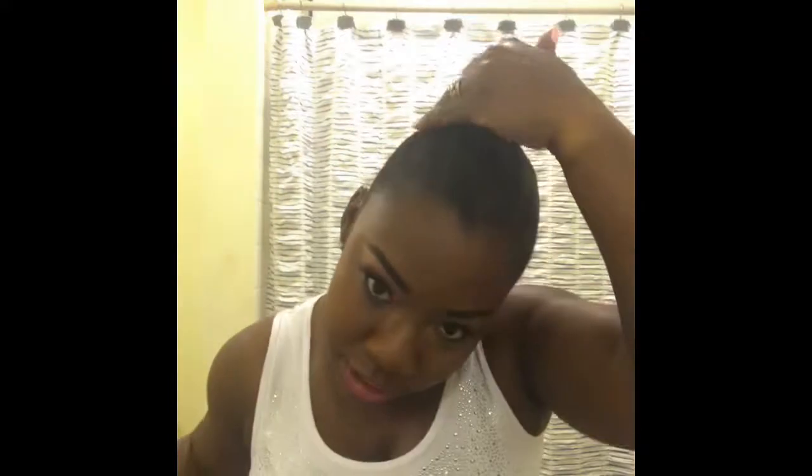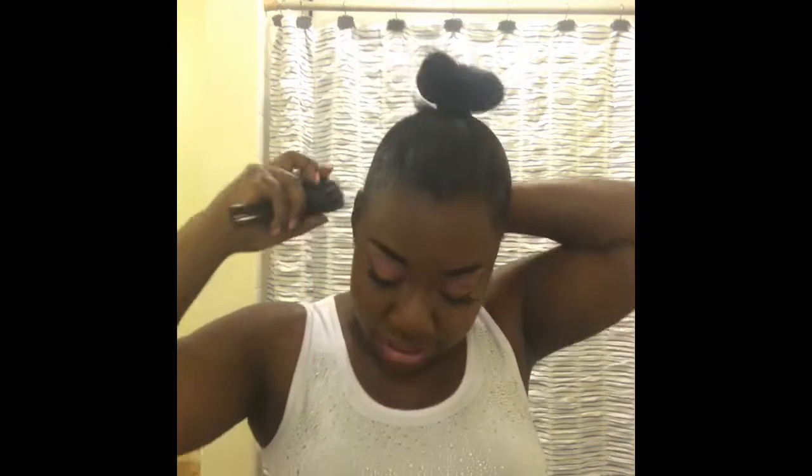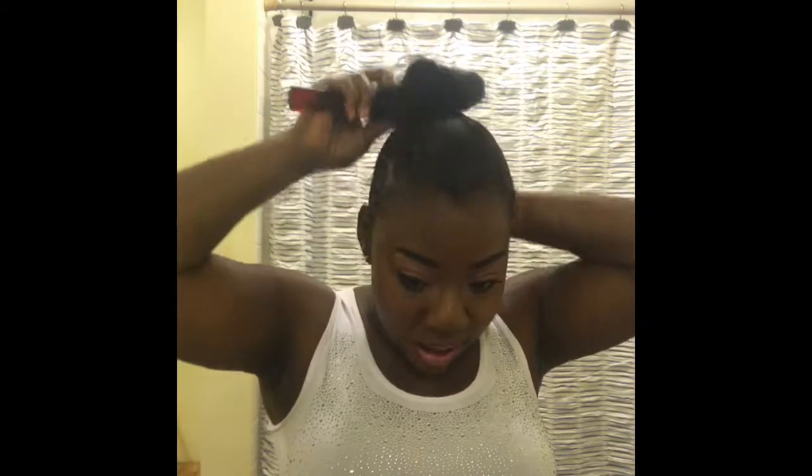Okay, there we go — I'm looking good! Just putting a little bit more for that nice extra hold. My hair is newly washed, so it's going to take a while for it to lay down. You know how your hair is when it's freshly washed and you're trying to put products in. It looks good, I think it does.